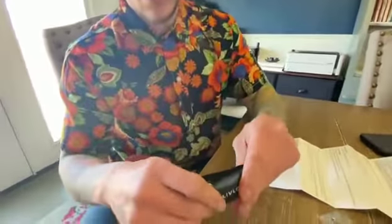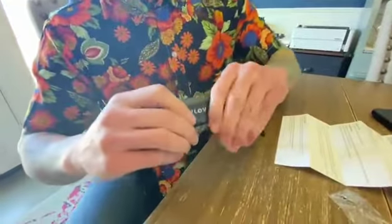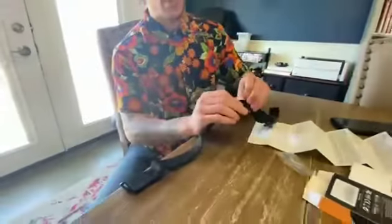Now we'll go ahead and take you through the setup. You're just basically going to snap these into place on both sides. And then you will take this adjustable strap and find exactly what the right fit is for you.